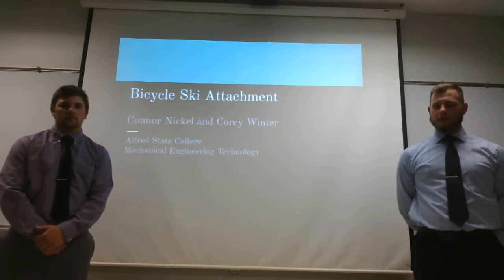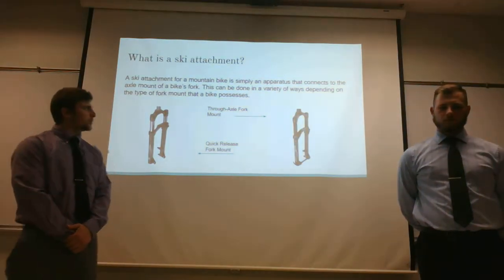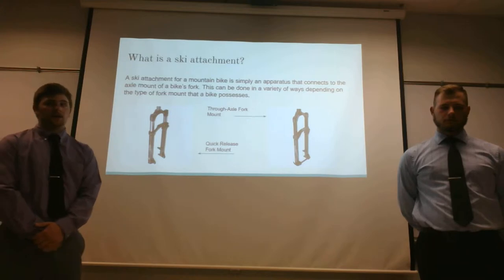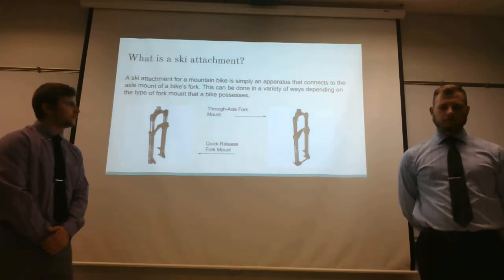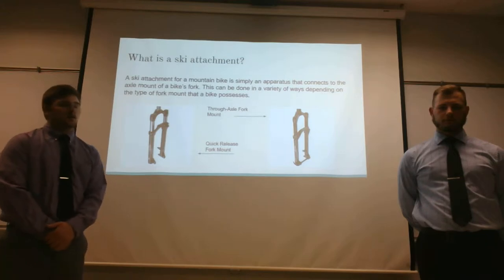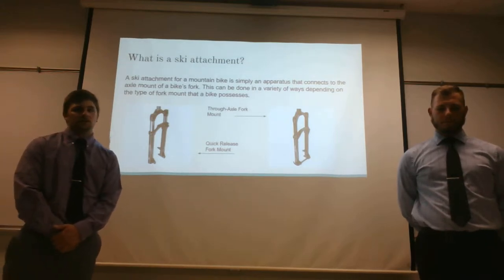Hi, I'm Cory Winter and I'm Connor Nickel, and this is our bicycle ski attachment. The first question you might have is: what is a ski attachment? This is simply an apparatus that attaches to the forks of a mountain bike, and this can be done in a variety of ways. Currently on the market, they have a single ski attachment and a dual ski attachment.